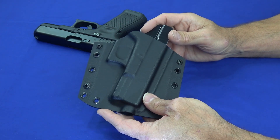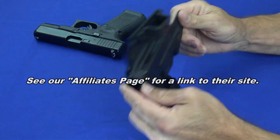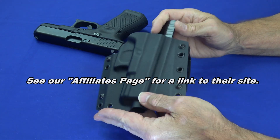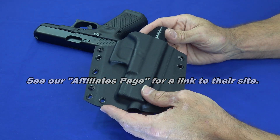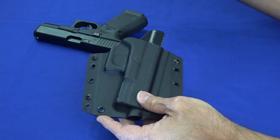Beyond that, definitely thank you to Bravo Concealment for sending us these holsters to try out. I have tried this holster and it's very, very comfortable. Thank you also for sending us these gift cards to give to you guys — we'll give them out one by one.